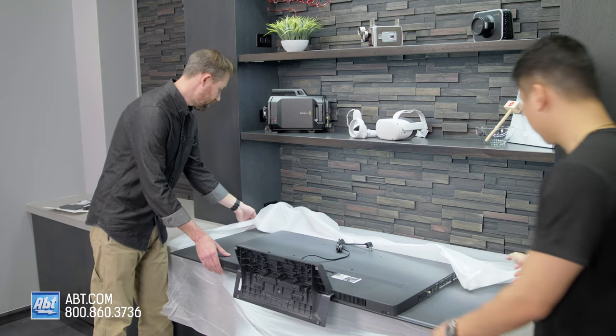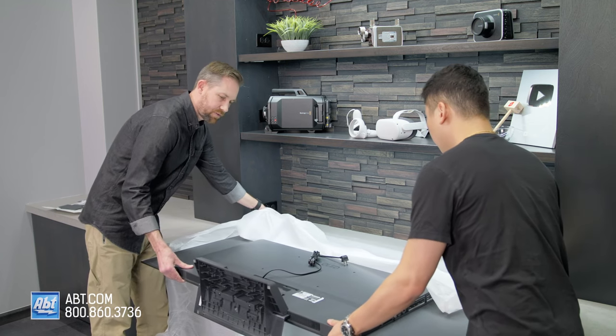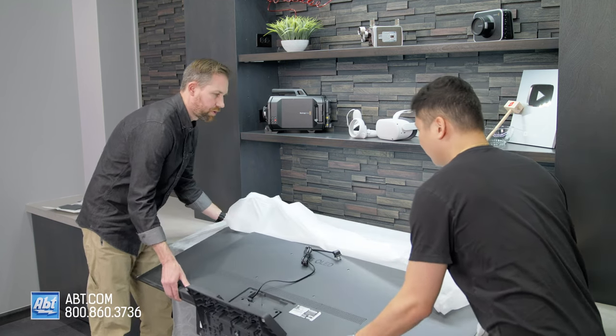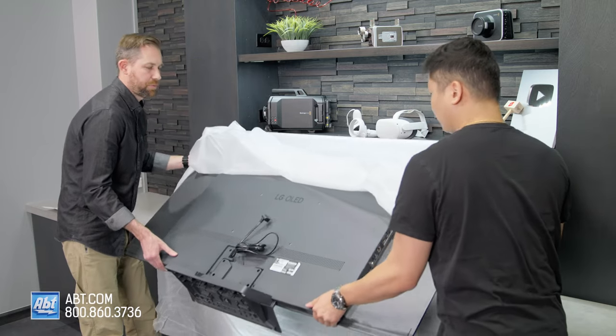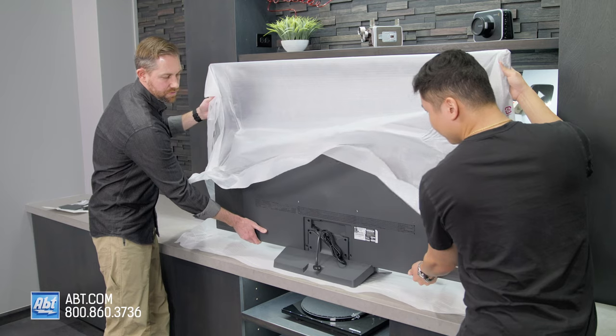Now you're going to grab a friend and tilt the TV back upright. My friend is Joe — if he's not available, any friend who can lift a small amount of weight can do. Thank you, Joe.